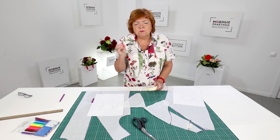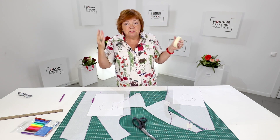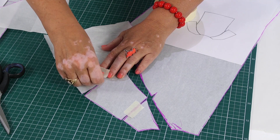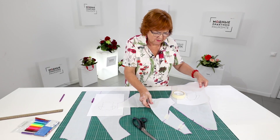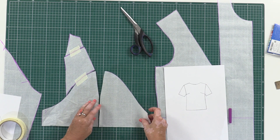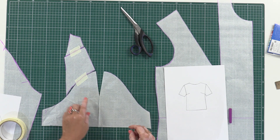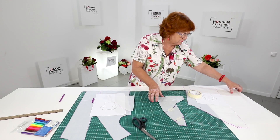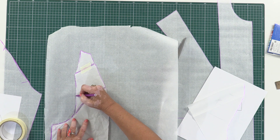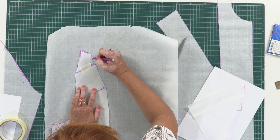Those of you who watch most of my videos already understand what I'm going to do next. If you learn the basic techniques — the most simple ones — you will be able to make any patterns you like and sew anything you want. You can make a one-piece sleeve or a two-piece sleeve. If you make a one-piece sleeve, you need to make a dot in the center. I'm going to make a new pattern. There is an angle in the original pattern here, but I'm going to make the line smoother. Don't pay attention to the angles — the line should be smooth, round and beautiful.